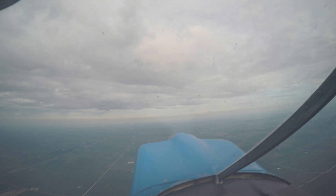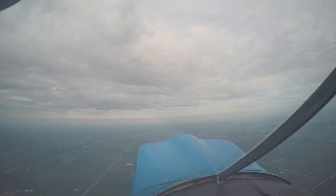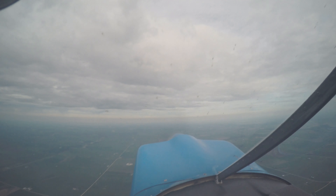Oh man, we're at 4,800 — what should we do? Do you want to do a barrel roll? Yeah. Cool.